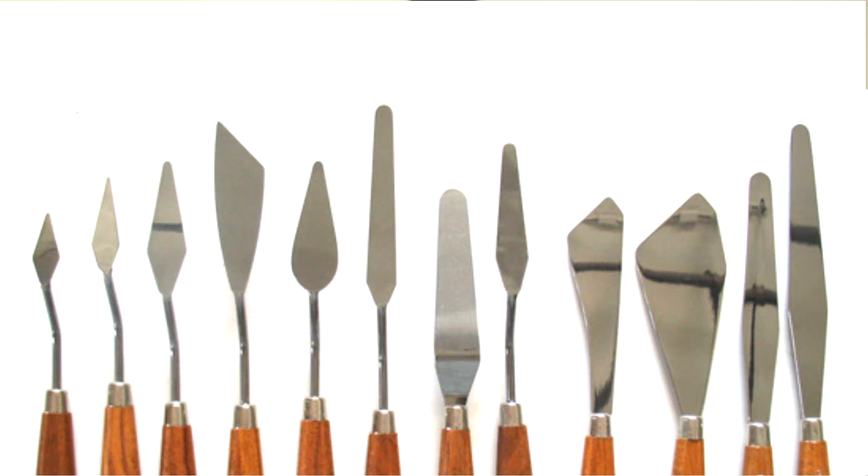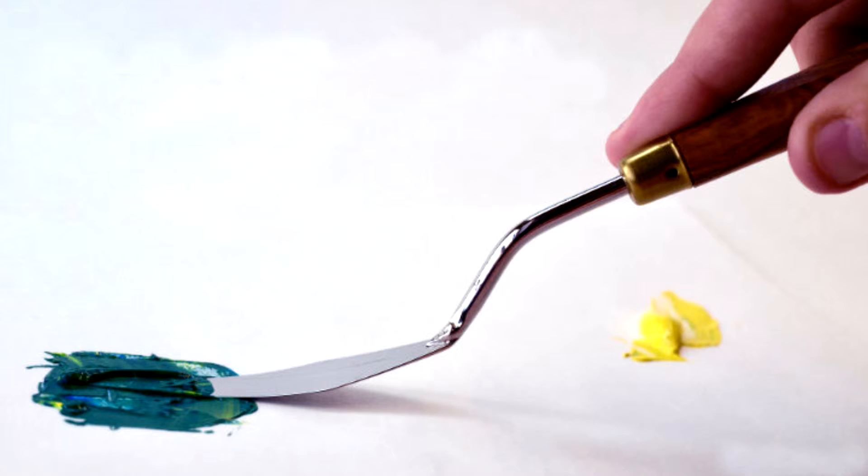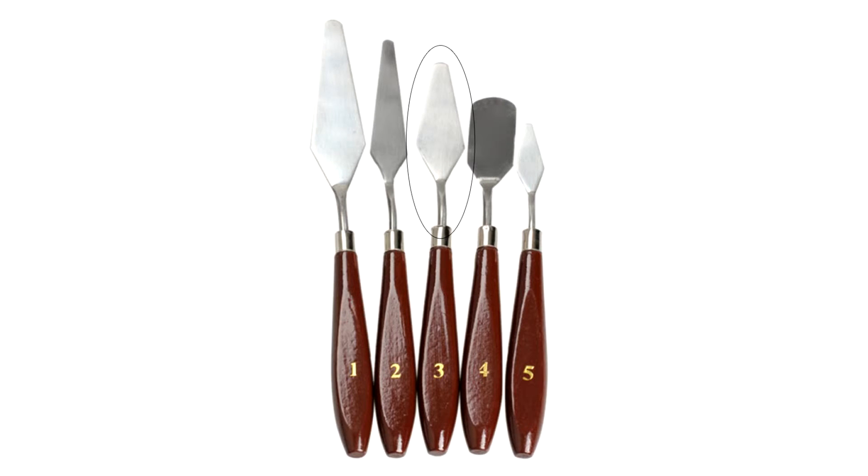Do you know the feeling when you are at a fancy restaurant with different kinds of forks in front of you? Well, painting knives are just as confusing. There are painting knives for artists who like to create special surfaces on the canvas, and some knives are simply for mixing the paint. Choose a small and a medium knife with a V-shape.